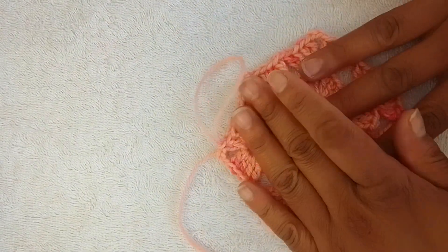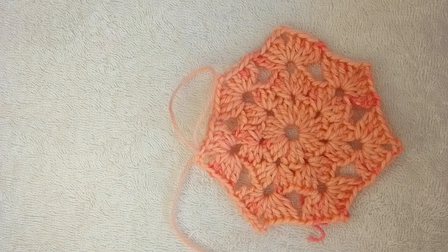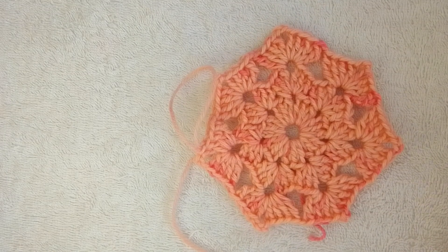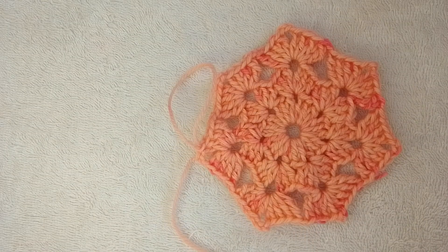And there you have it — all done! Thank you so much for watching. I'll get you on the next video. Happy crocheting. This is the Queen Phoenix.